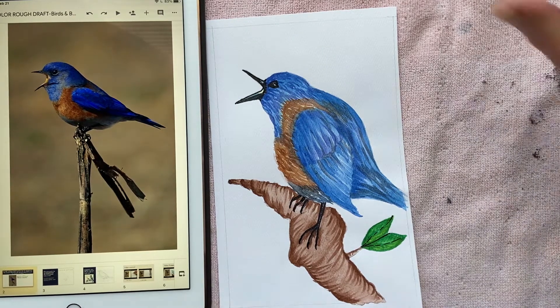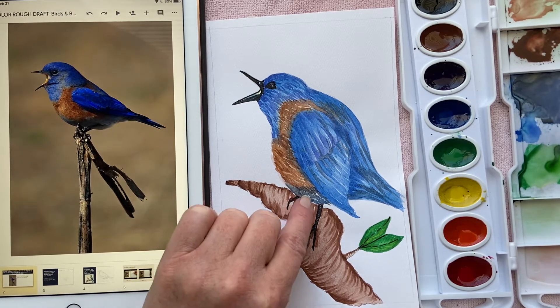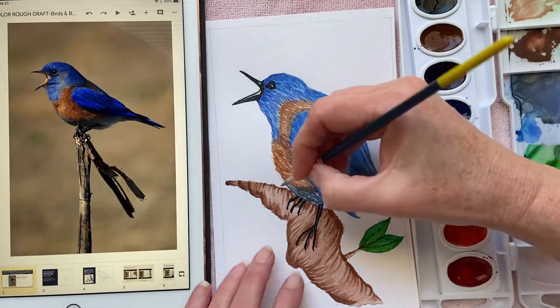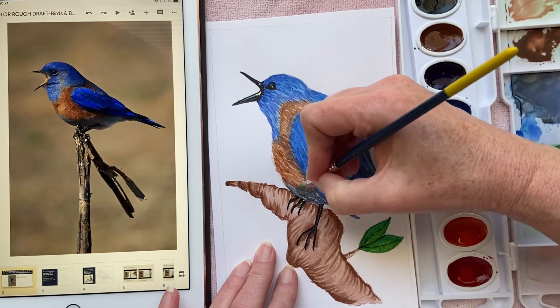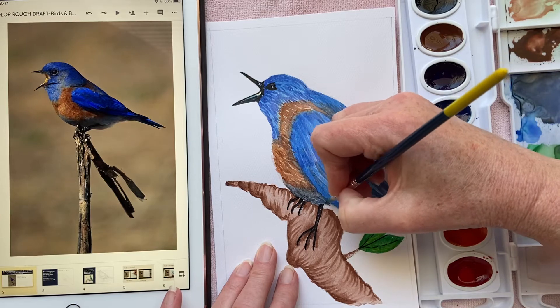I've already wet the tops of all of my colors with a few drops of water, and now I just want to add a few more spots of color. Starting with his underbelly — I don't really like how that dried; it's not blending like I want it to. So I'm going to use a clean water wash on my brush to just feather it back and forth and get those colors to blend just a little bit more so they don't look so choppy.